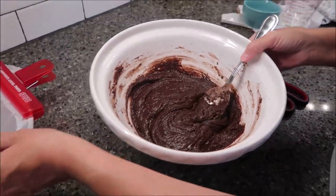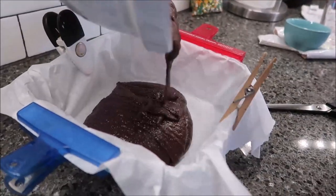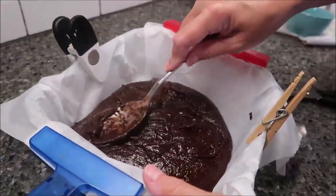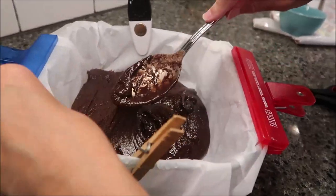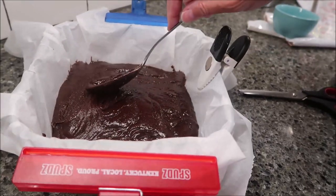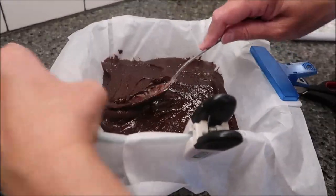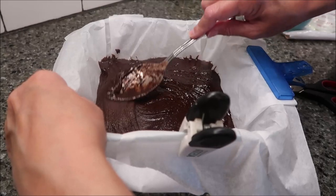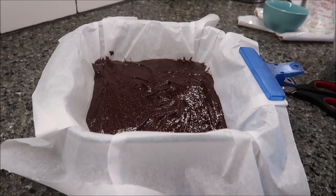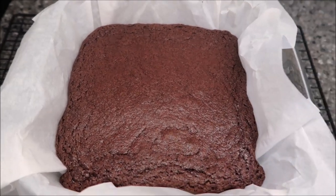Now take this mixture and pour it into your pan. I'm going to spread this out. If you use clothespins or chip clips to hold your parchment paper, just make sure you don't forget to take those off because you can't bake those in the oven. This needs to bake for 38 to 42 minutes — we're going to go for 40 minutes. This is how the brownies look after 40 minutes in the oven.